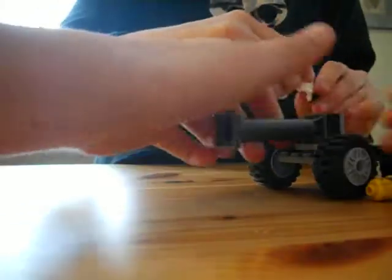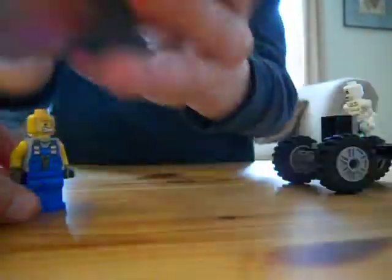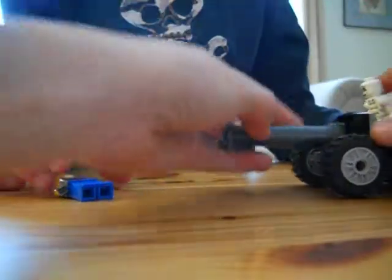So this is how it works. It's mostly Lego apart from one piece. This piece is not Lego — this is a Mega Bloks piece.